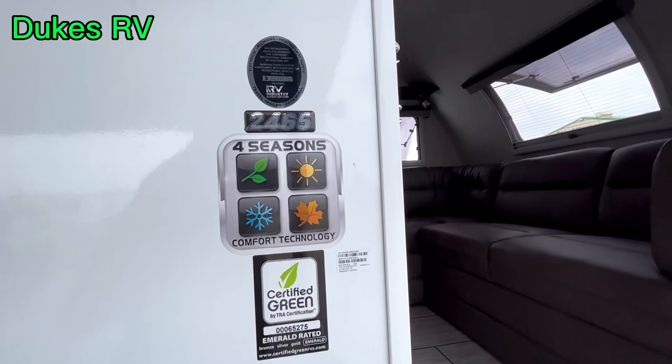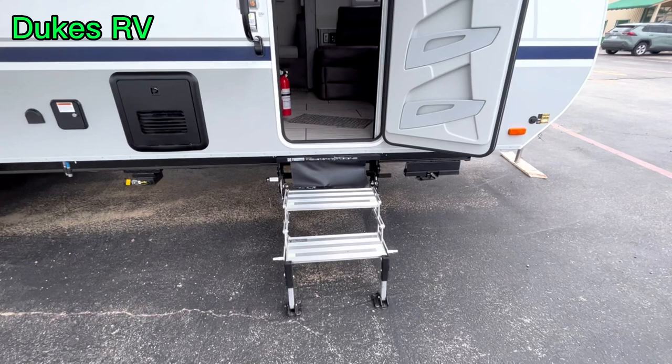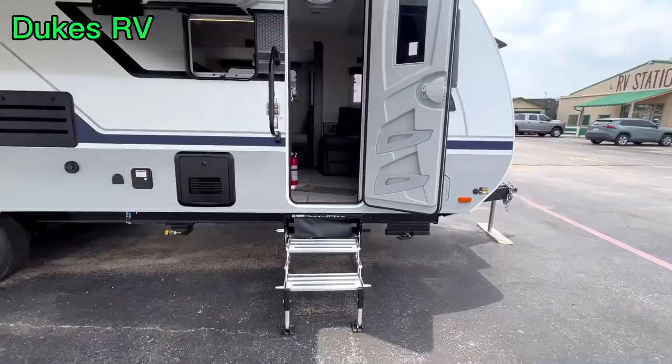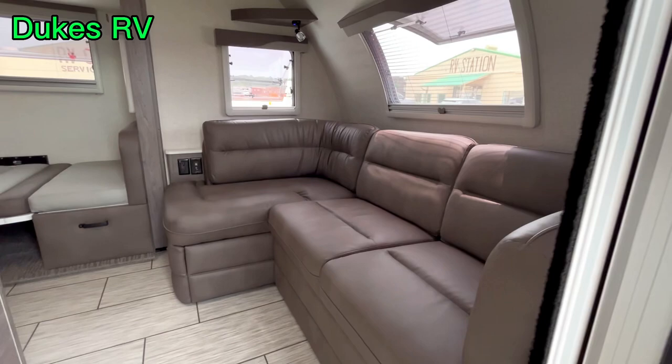This is the 2465 and it's got the Four Seasons package — it's really well insulated. The steps make contact with the ground and fold up underneath the door so they're not going to bring dirt inside your rig. The awning is wind-sensitive and armless so you're not going to hit your head on it. It's a nice awning with a big grab handle.